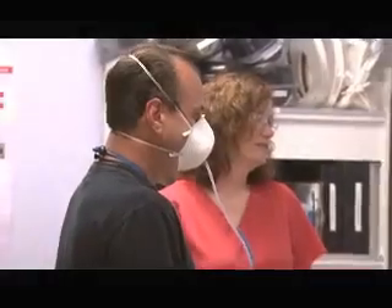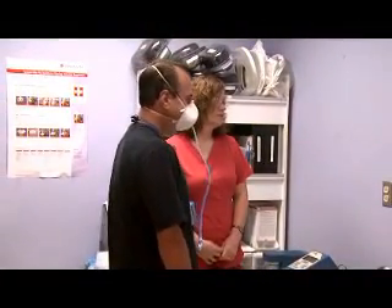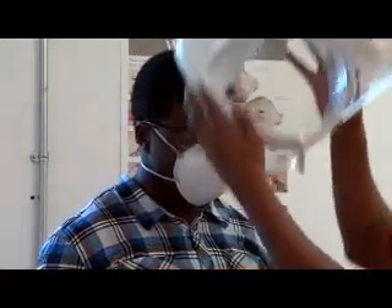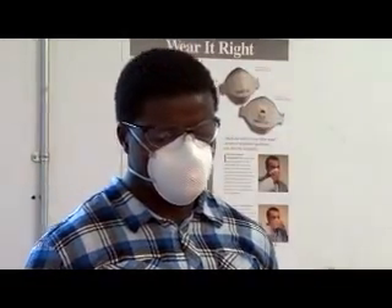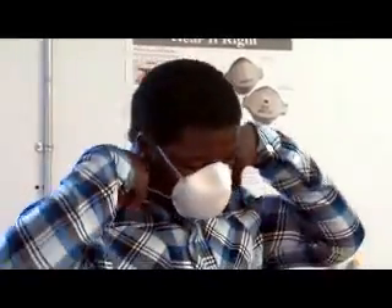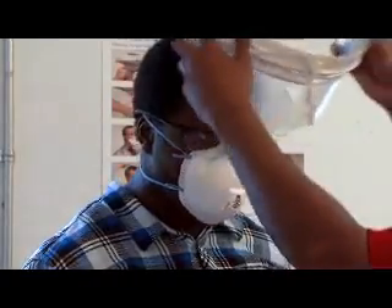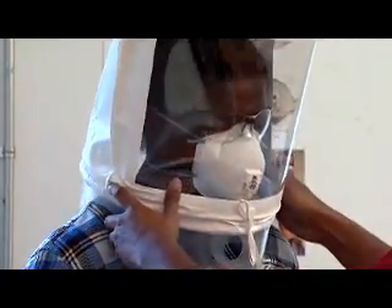You must be fit tested with the specific make, model, style, and size of respirator that you will be using. Not everyone can get a good fit with one specific respirator. If the respirator fails the fit test, then another make, model, style, or size must be tried until one is found that fits you properly. Therefore, your employer needs to provide you with a reasonable selection of sizes and models to choose from.